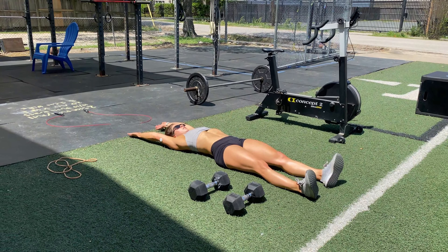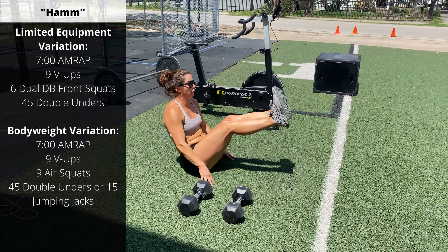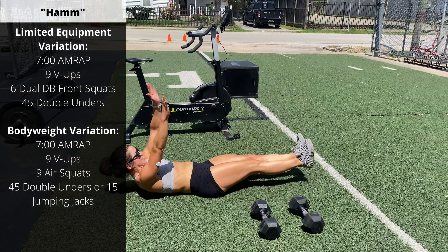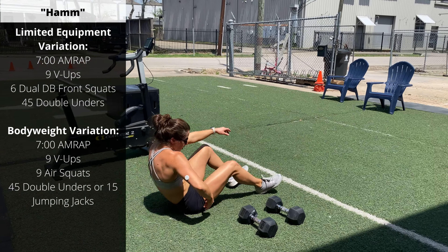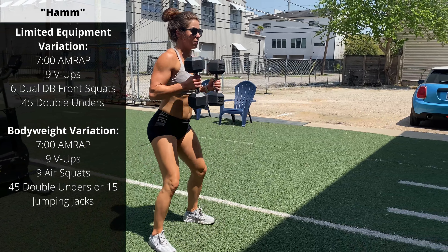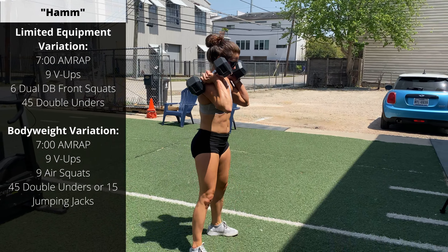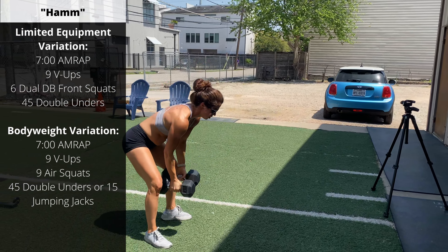For the dumbbell-only variation, we're going to go a 7-minute AMRAP of nine V-Ups. Lay on the floor, bring your hands up to touch your toes — make sure you're lifting your back off the ground as you're doing these. Into six double-dumbbell front squats — carefully lift the dumbbells to the shoulders, have them sitting on top of the shoulders as we descend through a full squat. Six of those, and then 45 double-unders.